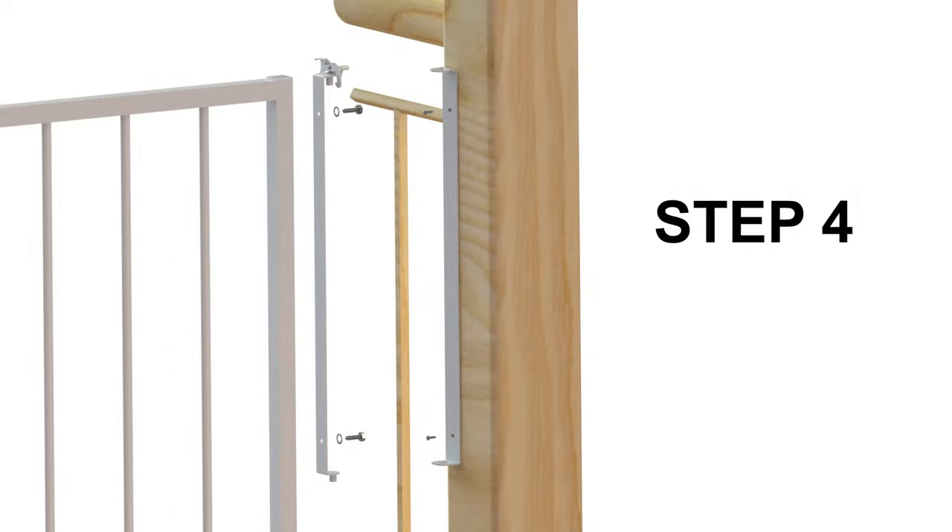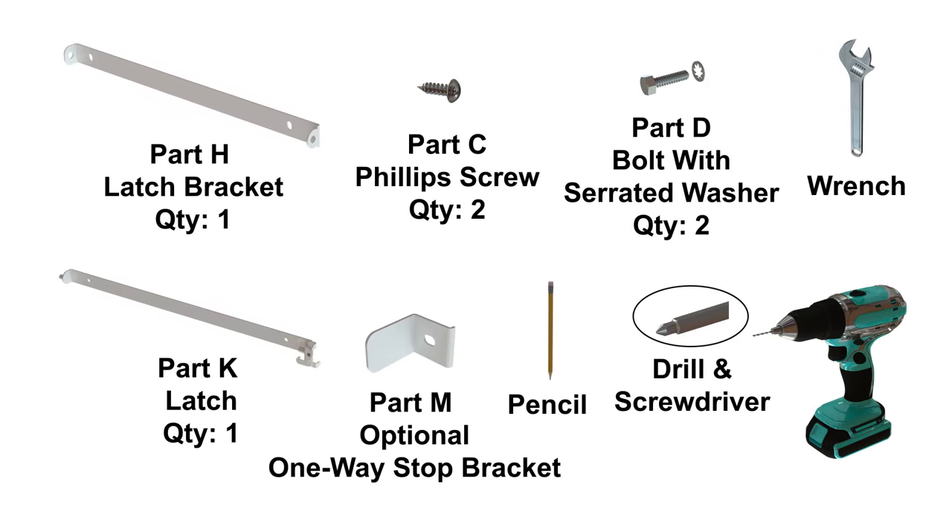Step 4, mount latch assembly. For this step, you will require: a screwdriver, a pencil, a drill with a 1/8 inch diameter drill bit for the pilot holes, Part C two Phillips screws, Part D two bolts with serrated washers, Part H one latch bracket, Part K the latch assembly, and finally Part M, an optional one-way stop bracket.